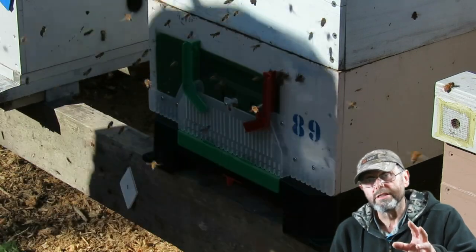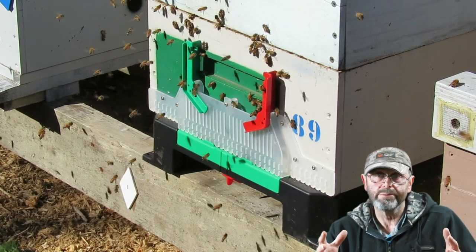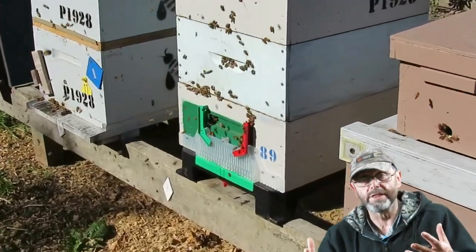There it is — the entrance of the hive with the Beast Blocker freshly screwed on. Notice that the bees are hovering out the front; they haven't quite figured out yet how to get in and out. We will come back and do a review of these two products in probably a month or maybe even six weeks. Make sure you don't miss that review by clicking the subscribe button down below so that when that video gets posted you'll get a notification. Thanks for watching.